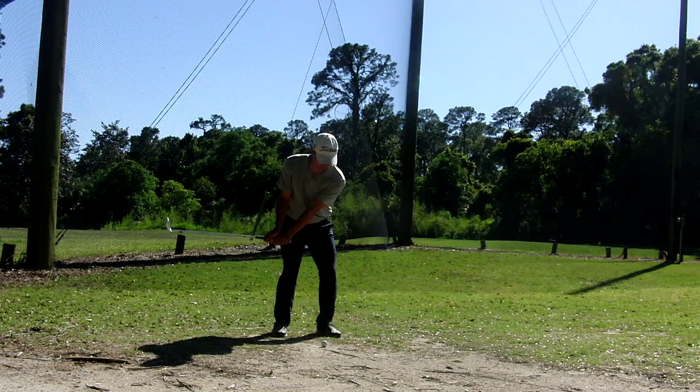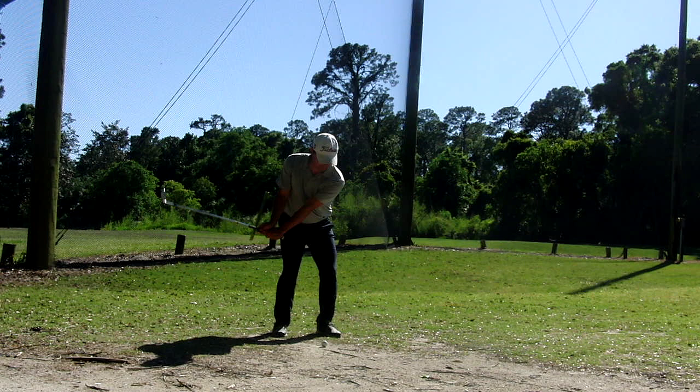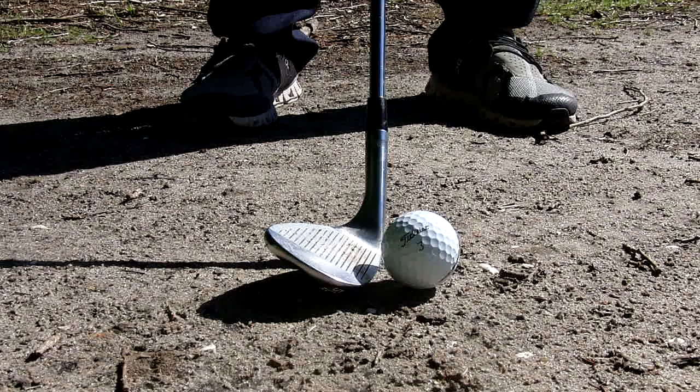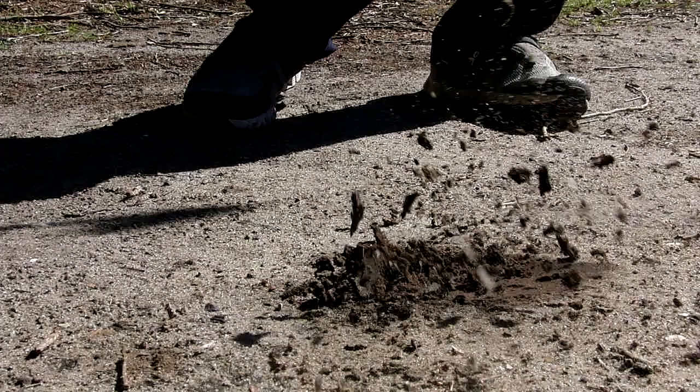To maximize spin, fully hinge the club. We are not playing this like a bunker shot, but we will also not catch the ball clean. The sole of the club will hit the hard pan before impact. It is best to set the club face a touch open — this will prevent the leading edge from digging too much into the ground. We are left with a shallow divot about six inches long.